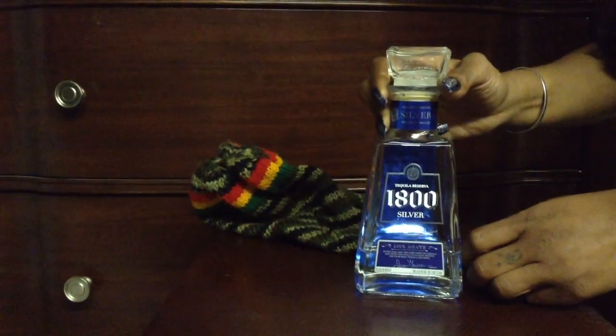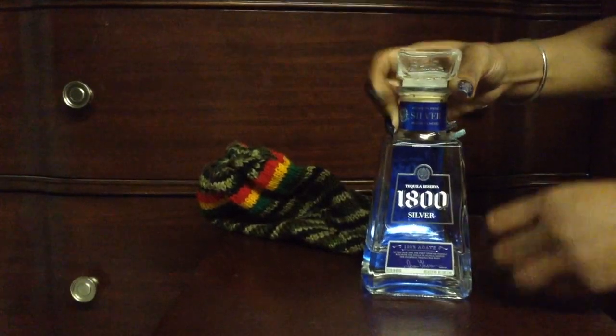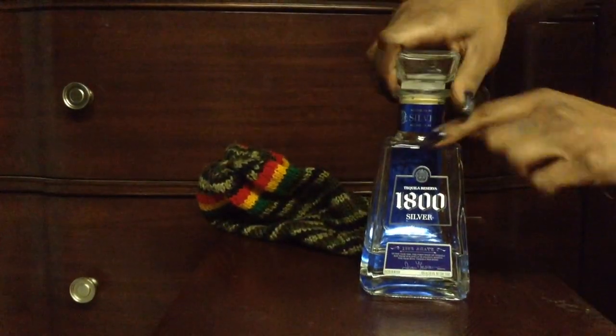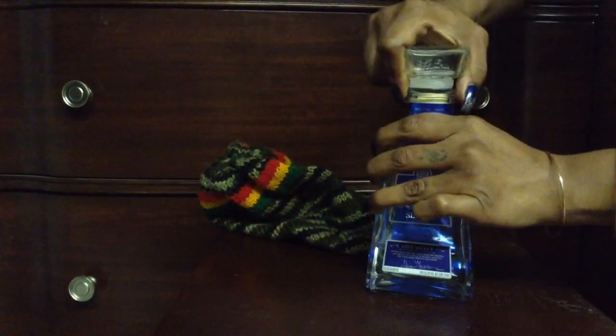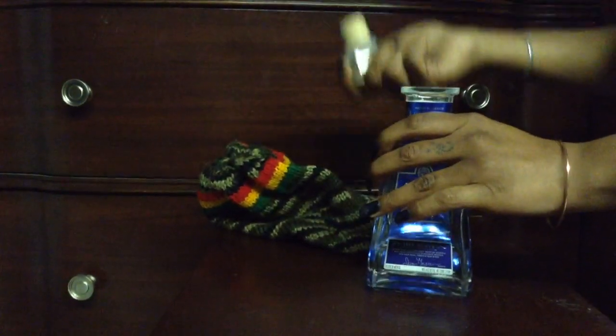How to properly open an 1800 tequila bottle. Start by removing the top, wiggling it back and forth like a cork until it opens.